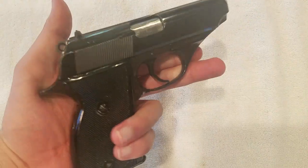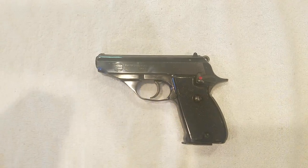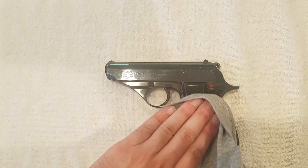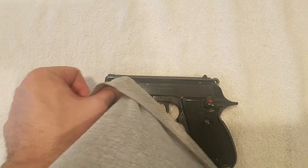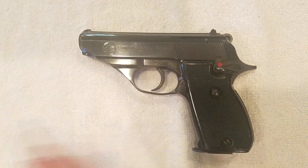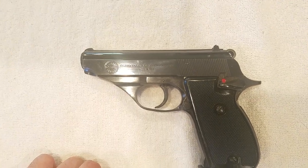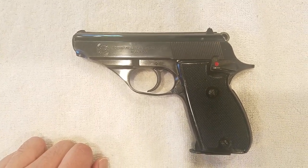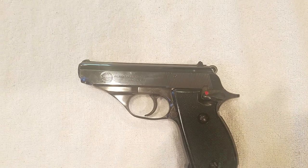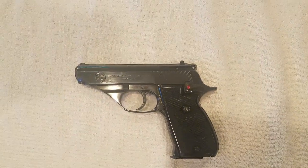I do believe they're still in stock on J&G Sales' website at $279.99, so if it interests you I'd recommend you go check it out. I couldn't give you much more history because there's just almost nothing out there about this gun. There's a decent amount about the Constable, but the A50 — I had never even heard of it. Googling it, there are no videos about the A50 in particular and almost zero information online.